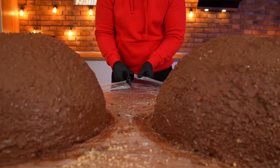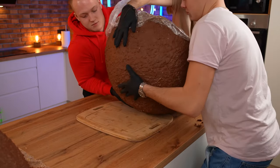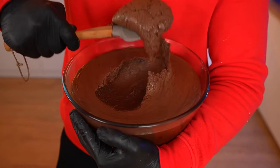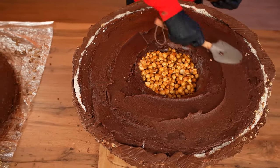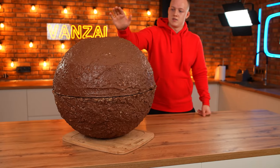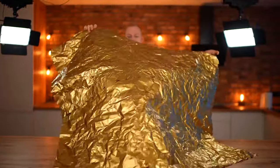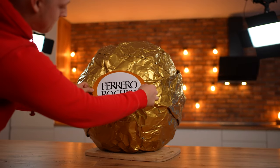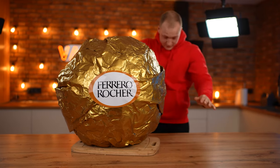As soon as the chocolate is frozen, we cut the food film off and put one half onto a board. We remove the cling wrap and apply the chocolate paste to glue the candy halves together, then put the second one on top. Everything is almost ready — it feels just as similar as possible to the original small version. We seal it in the gold paper. Due to the fact that this is paper and not foil, it turned out not very smoothly, so the final touch is the sticker. Finally, after four days of hard work, our giant Ferrero Rocher candy weighing 100 kg is ready.